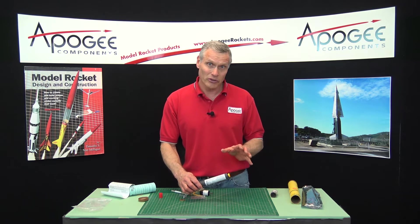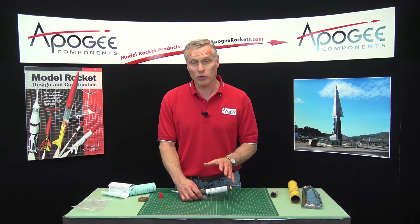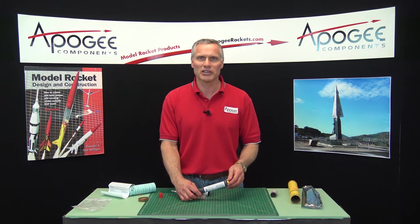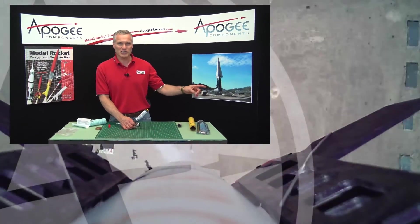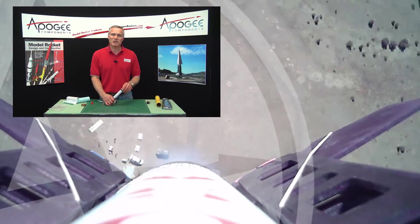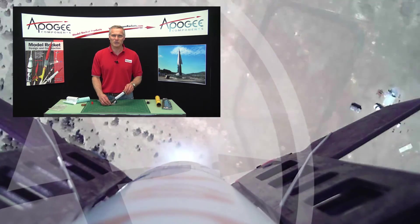So that is the Disposable Motor System. My name is Tim Van Milligan. If you have questions, please come to the Apogee website. Over here off to the side, we have some other videos I think that you'll enjoy. May the winds be light, may the skies be blue, and may all your rockets fly straight and true.